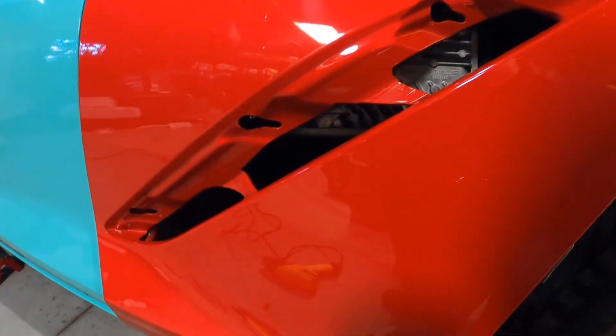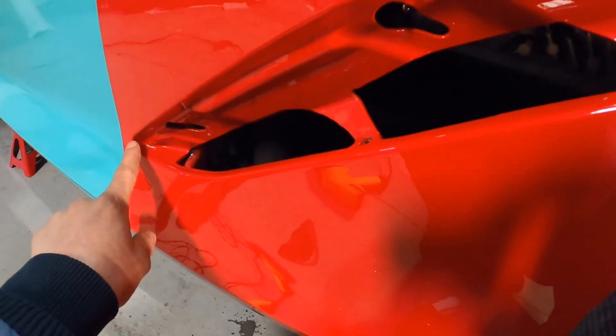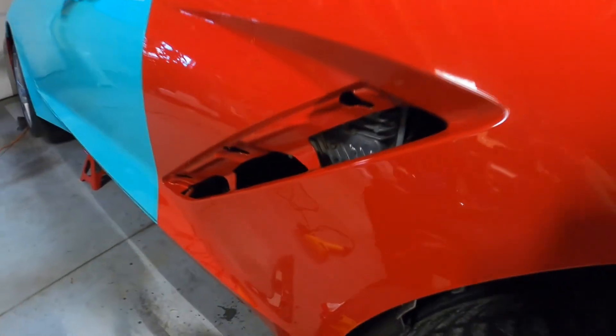I want to clean it up a little bit more. I also need to clean up this area a little bit more so that the material can tuck in here. I'm still going to clean it up just a little bit more before I get ready to wrap this piece.